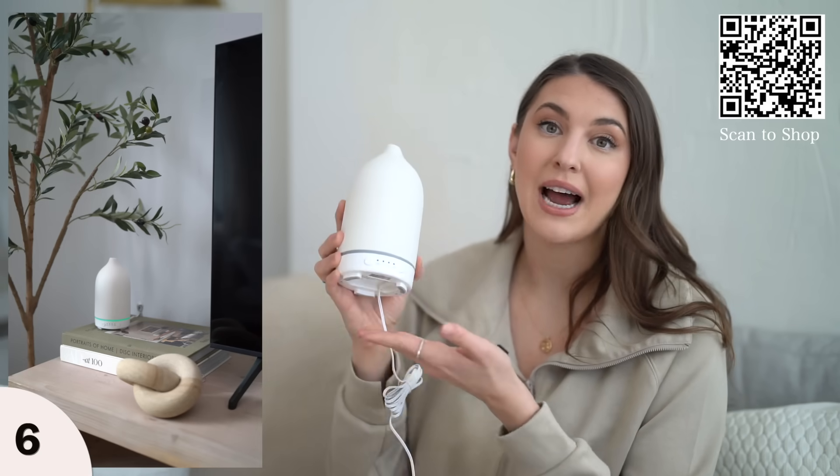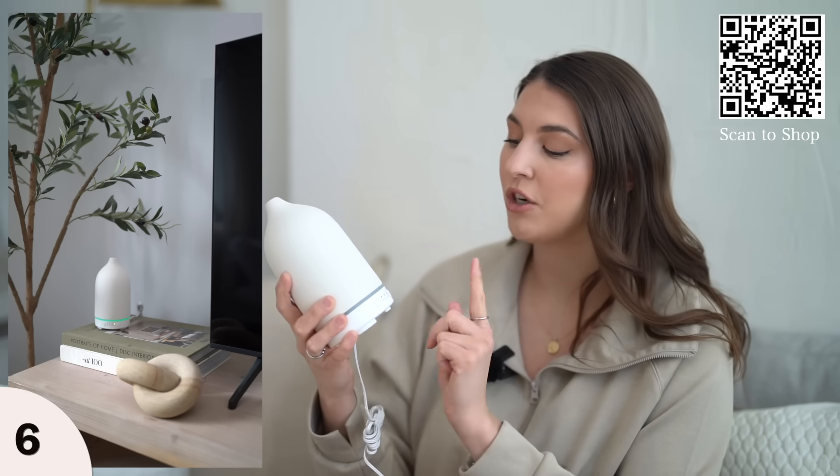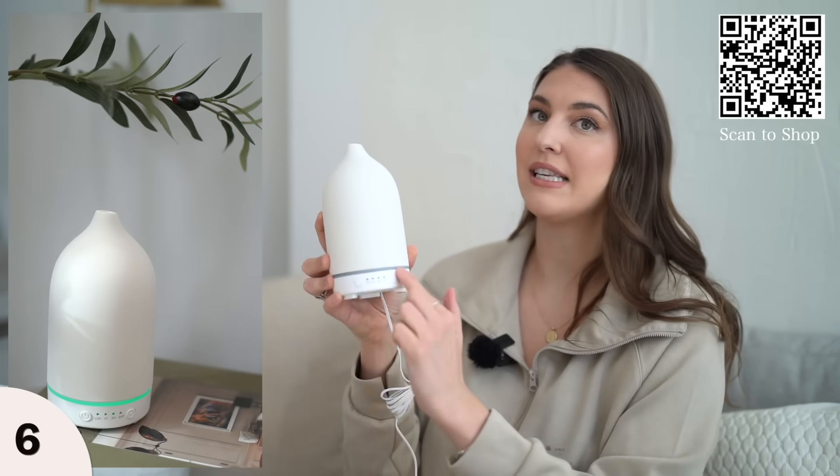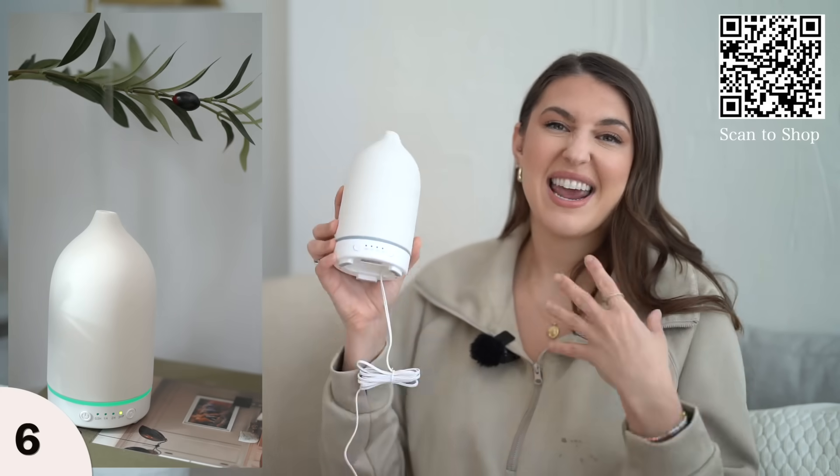There's a cool timer feature — 30 minutes, one hour, two hours, three hours. There's also a light setting: the whole thing doesn't light up, it just lights up at the bottom, which I think is nice. It adds a nice ambiance to your room.